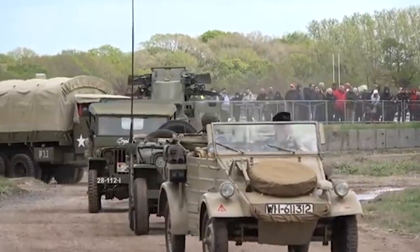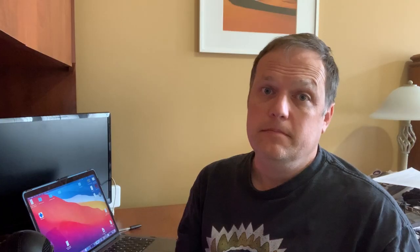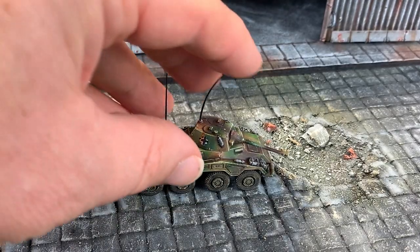Not that one. That one. When you're handling models, you have your hand coming down over top of the model, and you might just accidentally break the aerial off. So in most cases, wargamers leave them out.